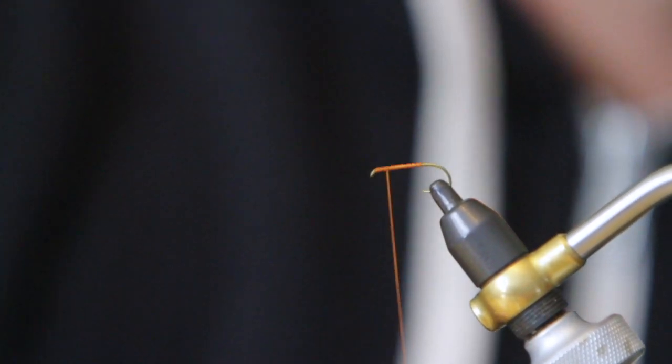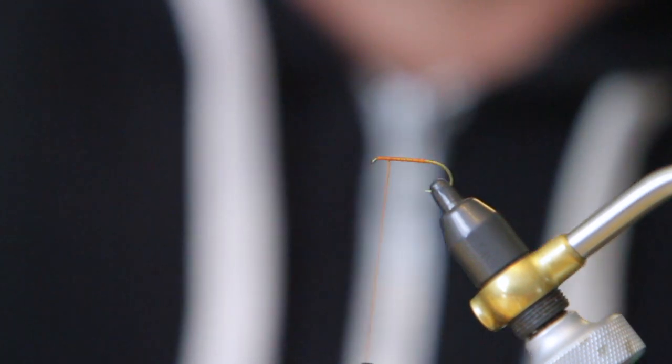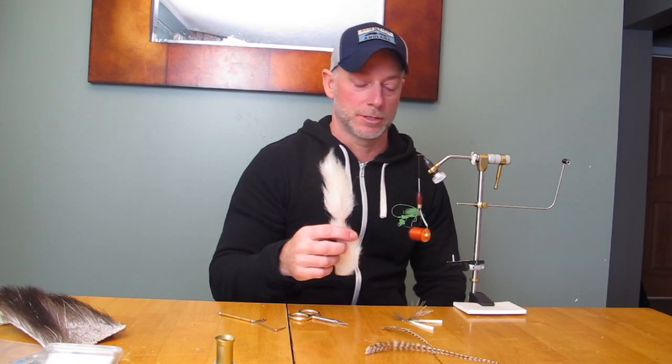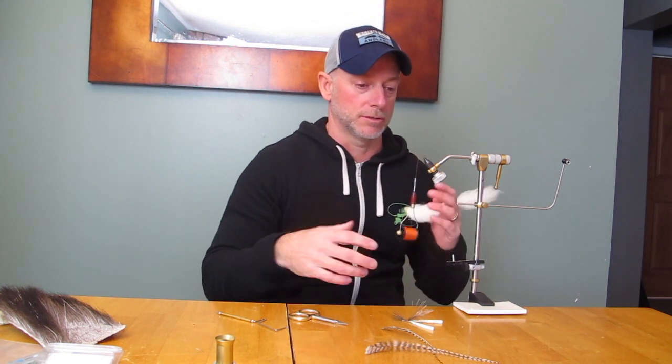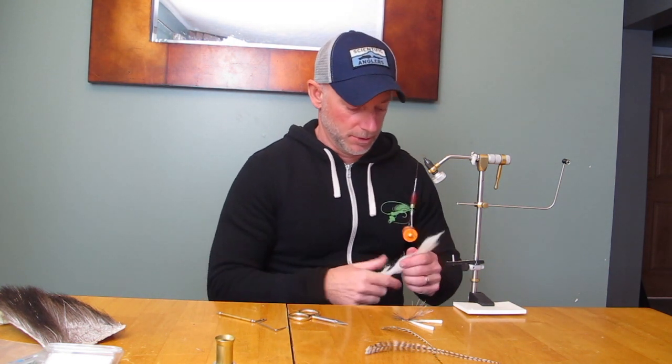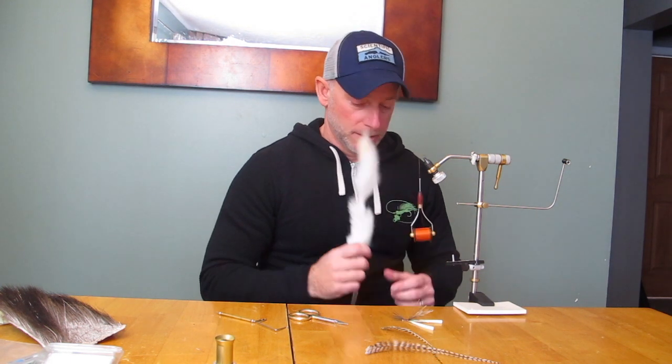I like to start this fly — I'll do a bunch of these ahead of time where I'll tie the calf tail wings in first and then come back and tie in my body. So it's like a three-step process.